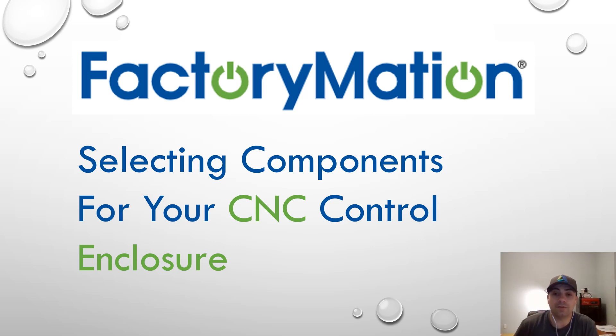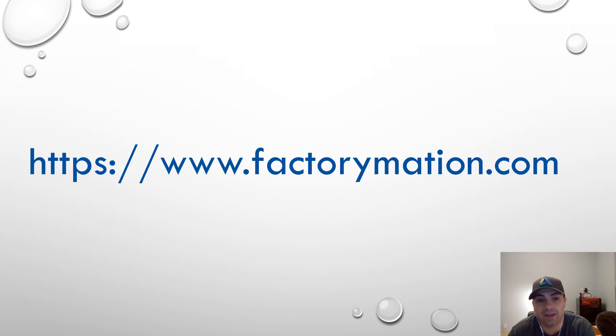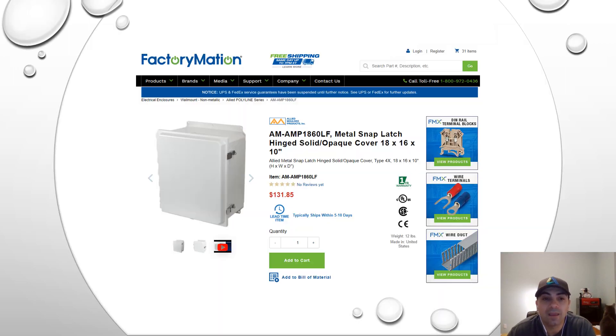Hey everybody, this is Franco and this video is about purchasing DIY CNC components from a company called Factorymation. These guys are not new to me — I've been purchasing enclosures from them for quite a long time. But I never really looked at all the other things they had to offer. Recently I checked out their website, called them on the phone, and found they have a lot of really good components at fair prices. They're decent people — nice to talk to, helpful, very polite, very responsive, and they seem to know what they're talking about. So I figured, let me do a video on their stuff. Factorymation's website is www.factorymation.com, and that will be in the description along with the list of items I'm purchasing.